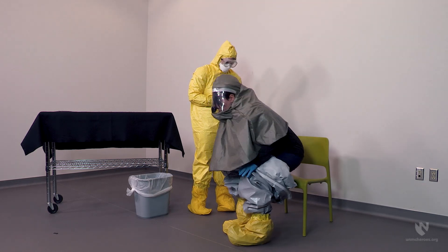At this point, the Decon team member can sit. The Decon team member can assist in the removal of the suit, but they should try and touch only the inside portions of the suit with their inner gloves.